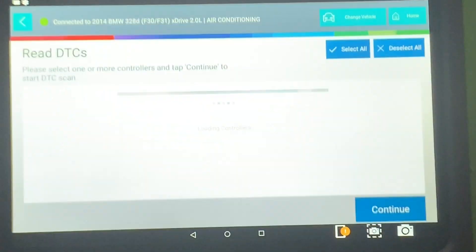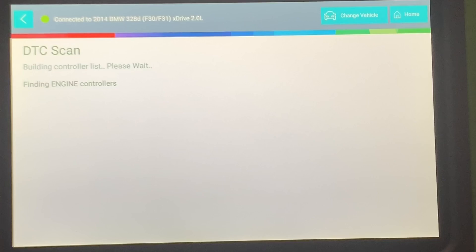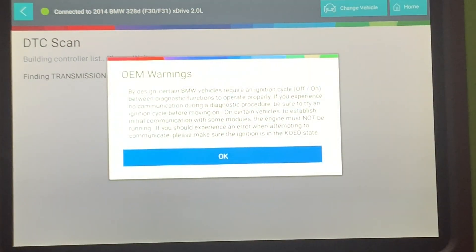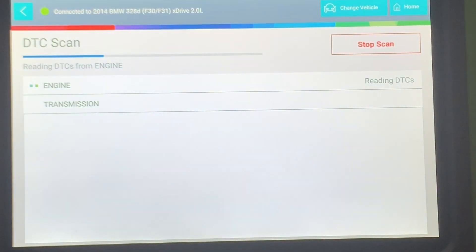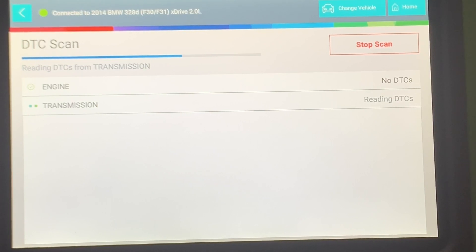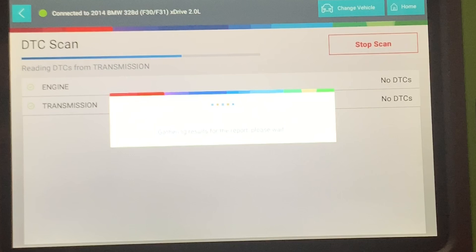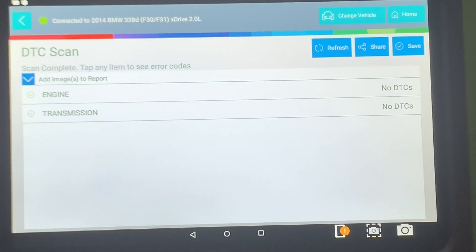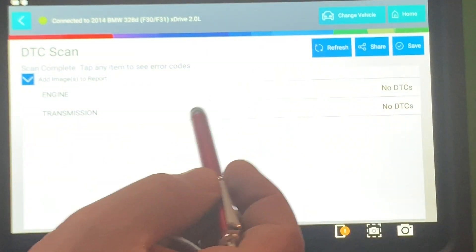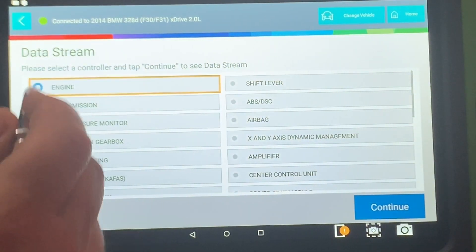So we're going to go into DTCs. I don't want to make this video 20 minutes long, but I want you guys to see how great this tool is — it's a fantastic tool for the money. I just did engine and transmission to see what's going on, and no DTCs — I knew there were no codes. It gives you a little report you can share or save. The other thing is data stream, which is very very nice too.